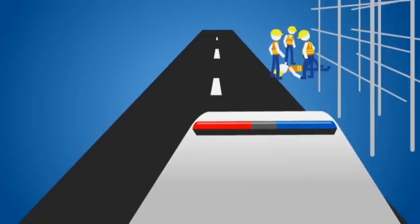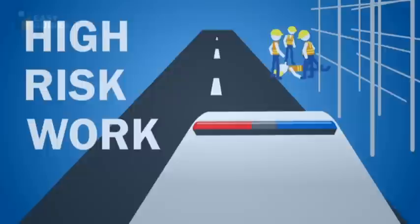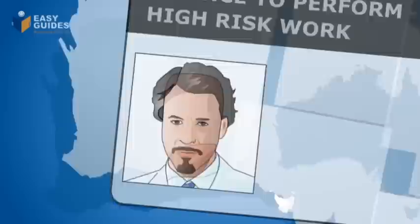When you work with some kinds of equipment or plant, there's a high risk of serious injury or death. That's why it's called high risk work. To do high risk work in Australia, you must have a licence.